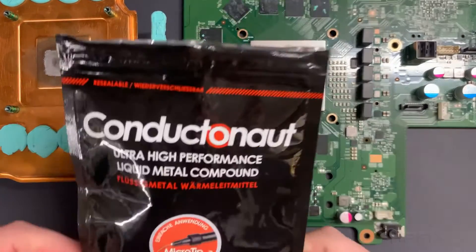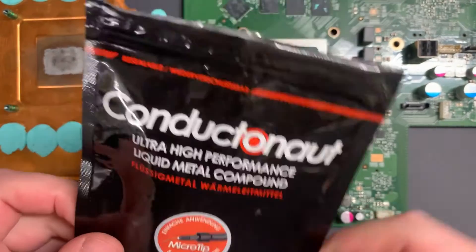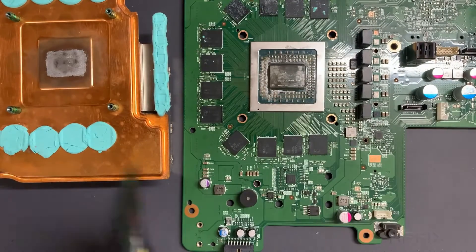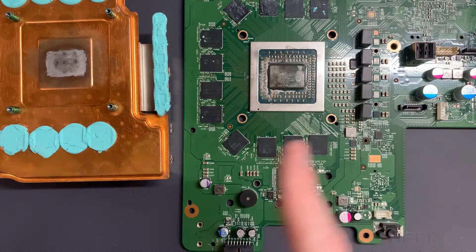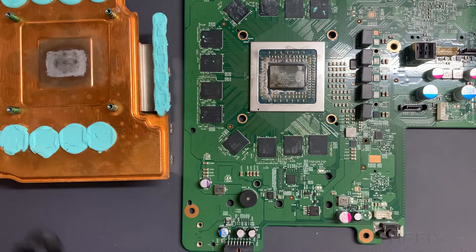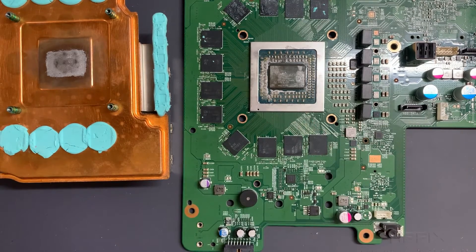The stuff that I use — and really the only stuff you should be using — is Thermal Grizzly Conductonaut. I'm not 100% sure if I've got enough left, but you only need a tiny little bit to apply it. Some people put liquid metal on the heatsink side as well. I've tried both over the years and didn't really see a difference — it was still only around a year between having to reapply it either way. So I'm going to put liquid metal on the APU side only this time, and we should be good to go.